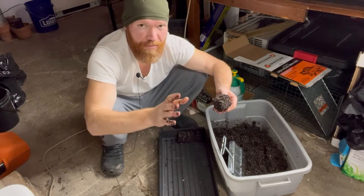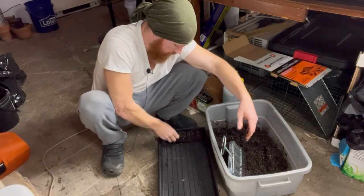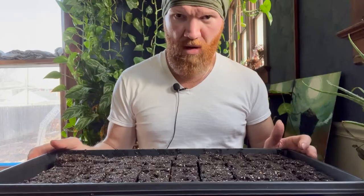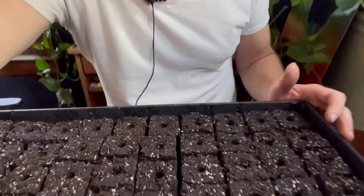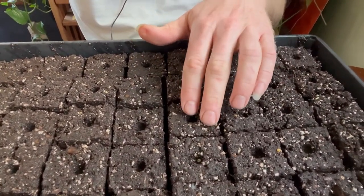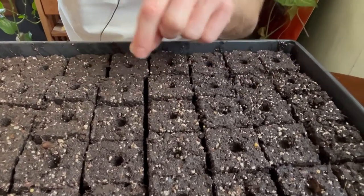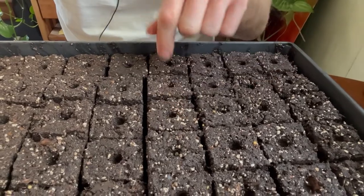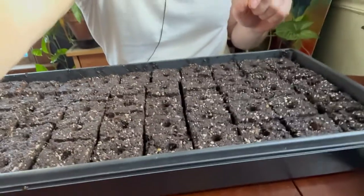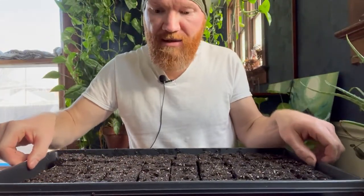You shouldn't really be handling them that much anyway. Do the whole container like this. We've got this whole tray done — you can see how they're nice and separate with the little indent in them. We're just going to place one seed or two depending on the plant in each one, then just pinch it closed and it's good to go.